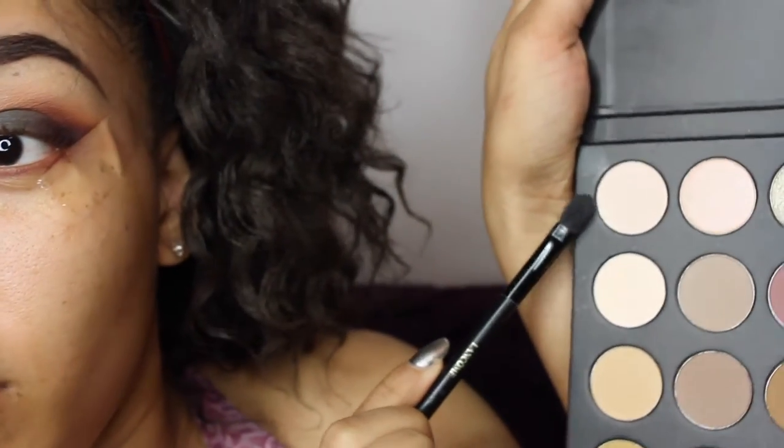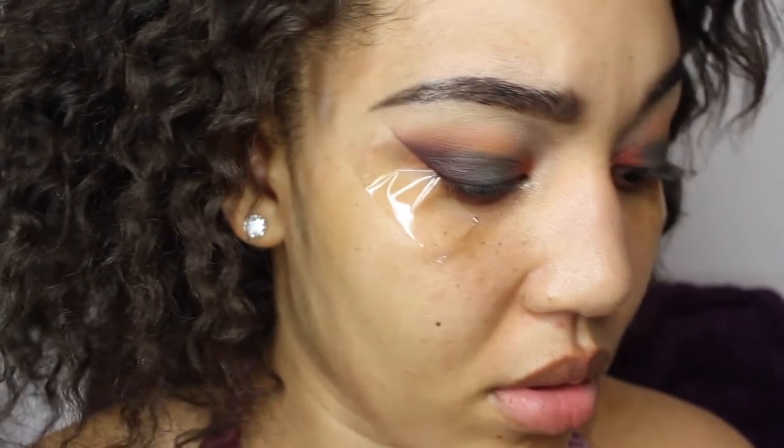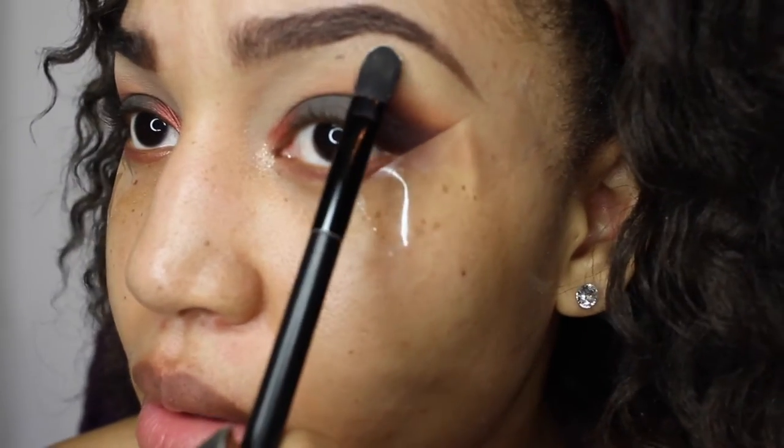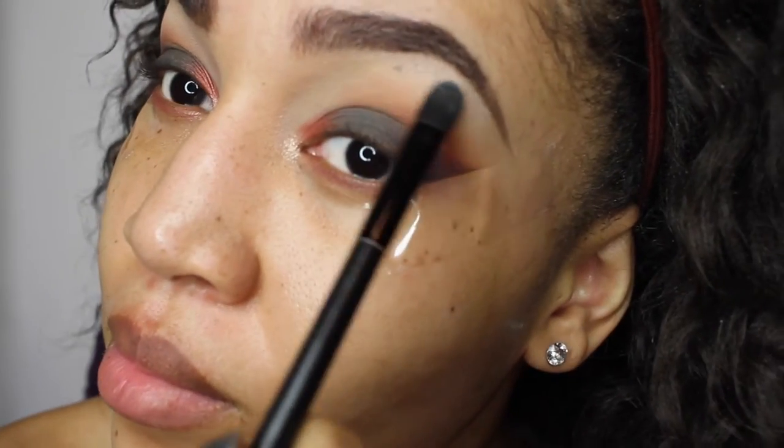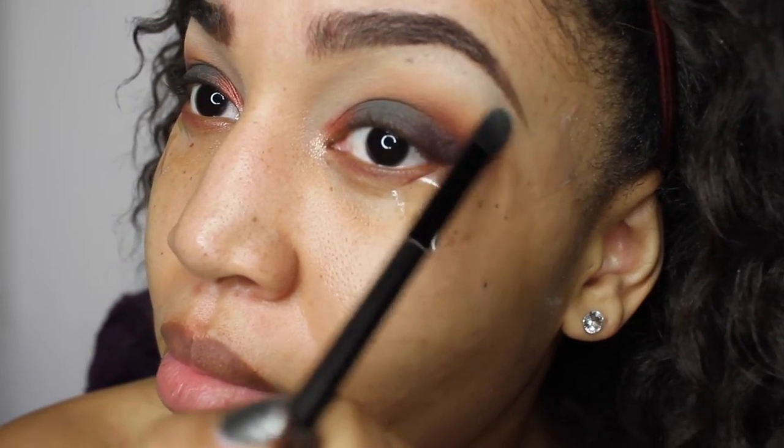I'm going to use my flat side brush again with this nice highlighting color from the palette, and apply it right to my brow bone area. I'm just going to highlight it right there and give it some light.